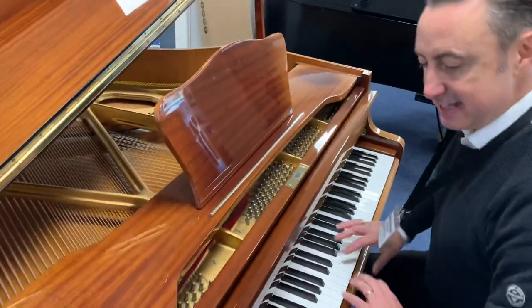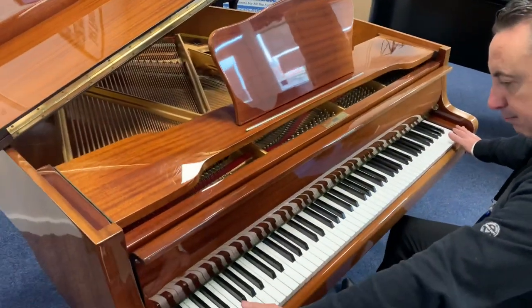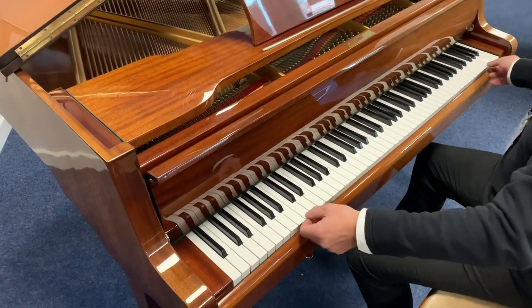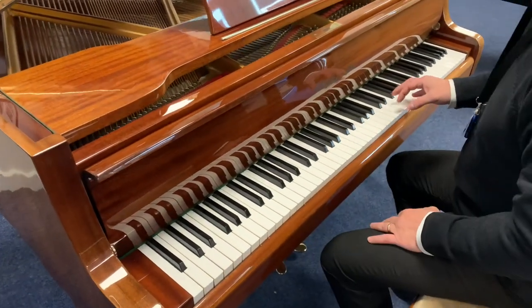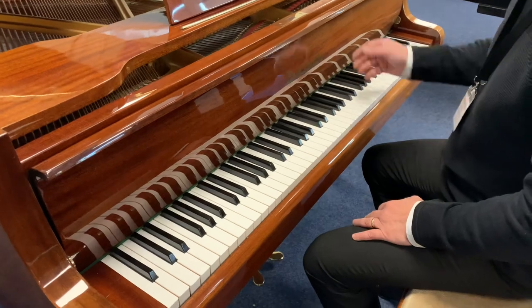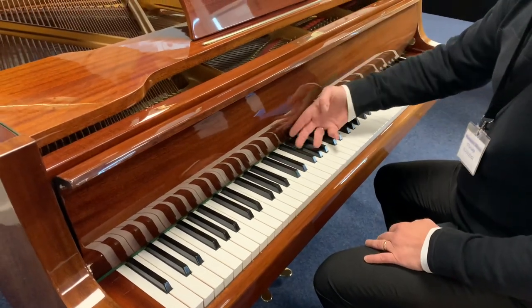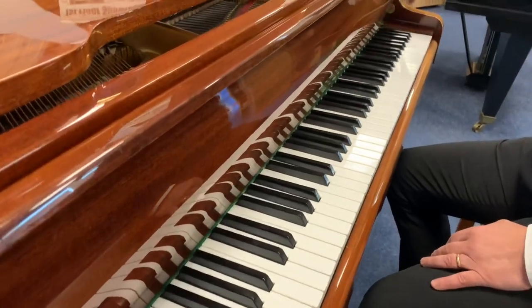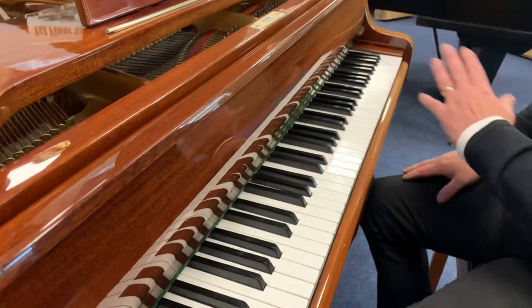Now we get to the piano and the keys. The keys are all — it's got a full 88-key keyboard. There are no problems with the keys whatsoever, the action's very, very good. It's a nice responsive key action. A bit of a unique feature in the fall here — it's got a curve in it, which I really like, I think it looks really good. Love the grain as well.